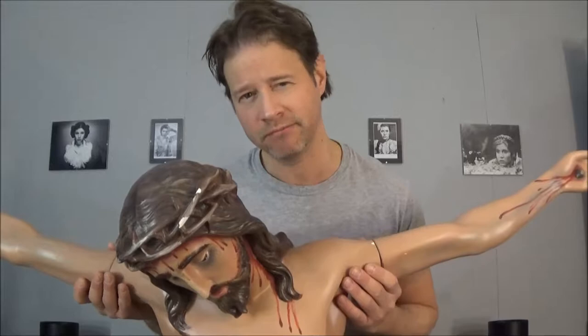Before we get started, I just want to mention I do bounce around from spot to spot in the video, so if it feels a little disjointed, don't worry — I will come back and circle around to those spots. Just a fair warning: I do kind of bounce from area to area. Okay, with that, let's get started.